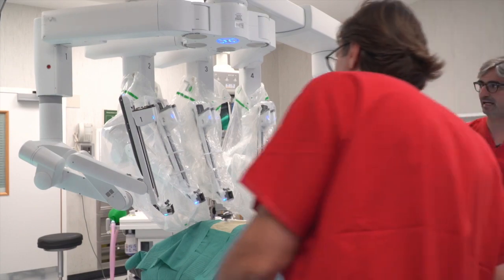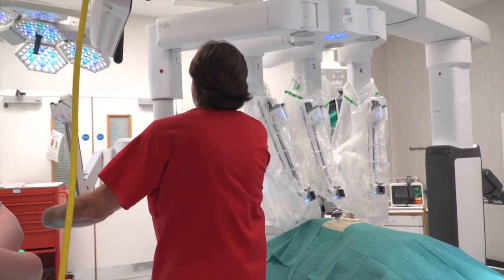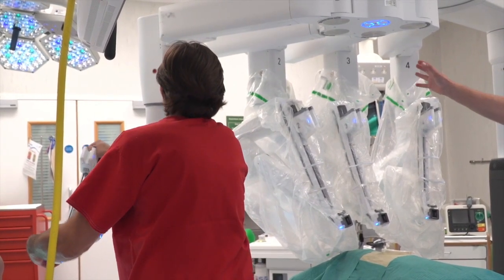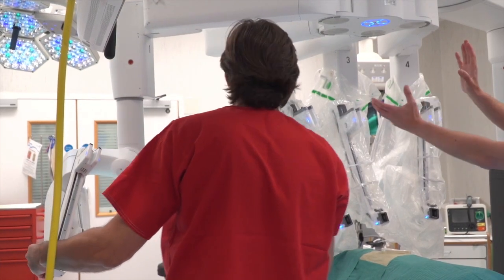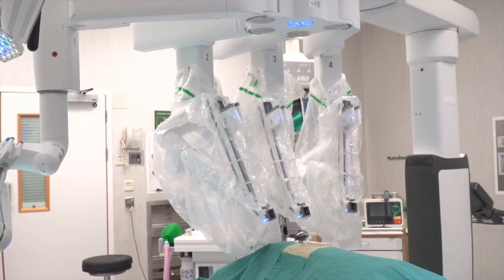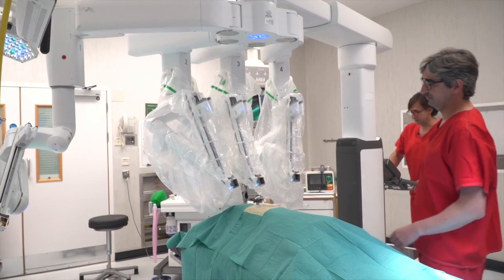Mugur, you can explain. We always have this vertical, but we can rotate a little bit more. Yes, you can explain. We can rotate a little bit more the boom.